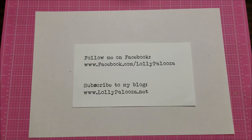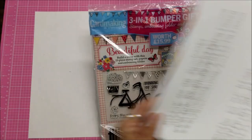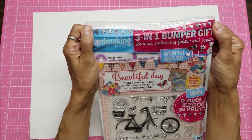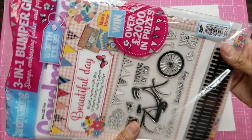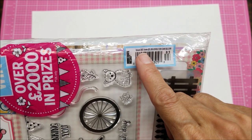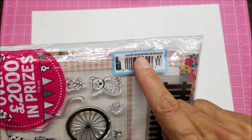Hello, this is Lolly. I have a share today of something I purchased: it is the Card Making and Paper Craft three-in-one magazine that comes with stamps and looks like an embossing folder. I want to show you the price on this because it is not made in the US. This is issue 183, the June issue.